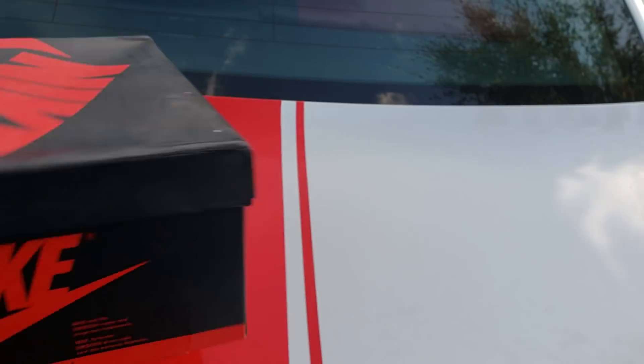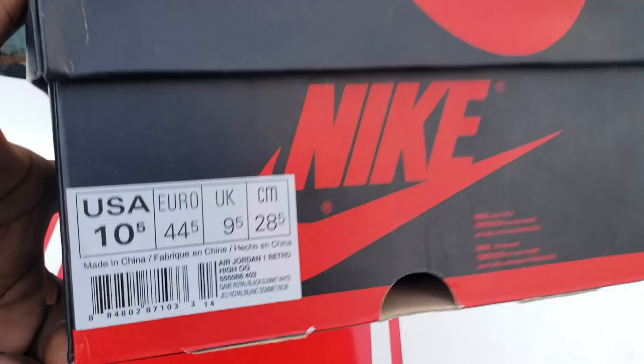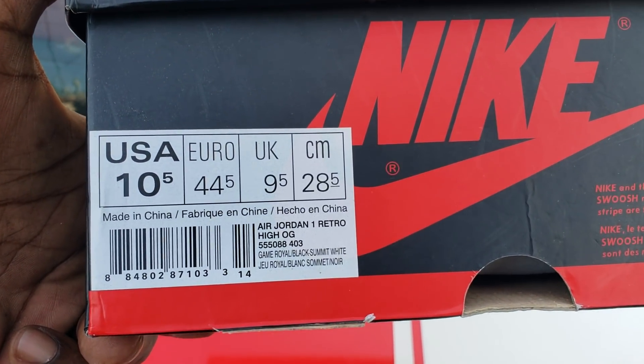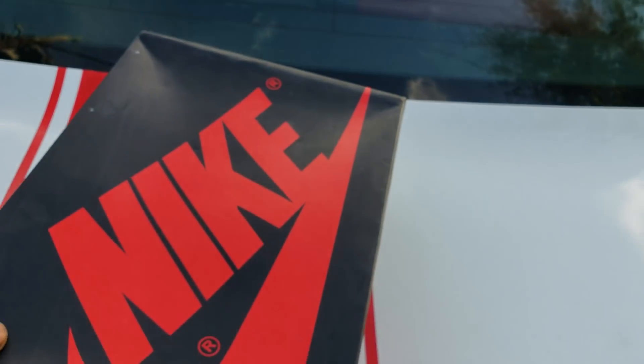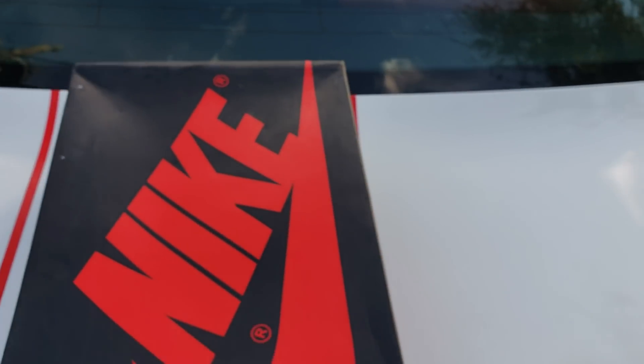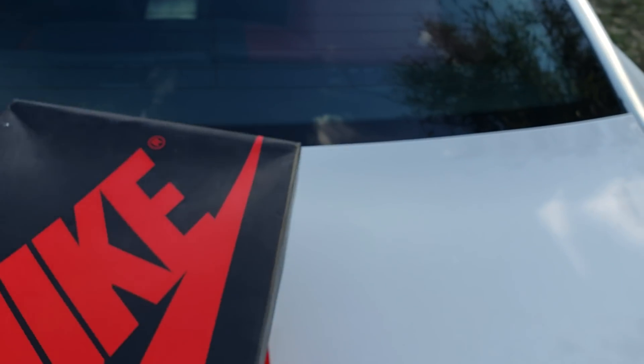With the box — let me show y'all the box. Box says L. John 1 Retro High OG. Game Raw, black, something white. Comes with a little paper. That was it for the box. Did they have a little stamp? Nah, ain't no stamp on that bitch, no sticker.